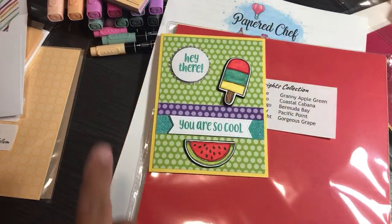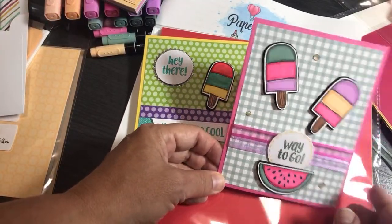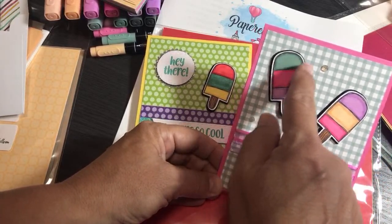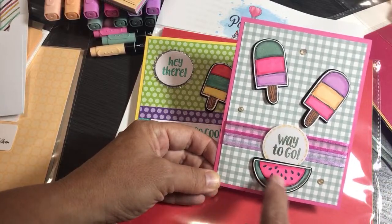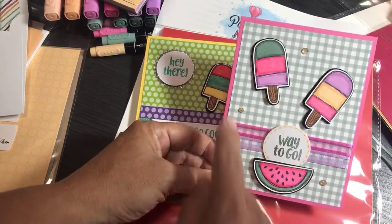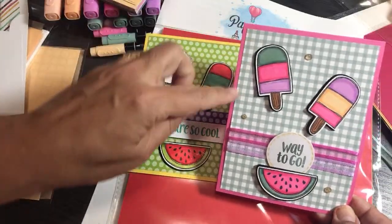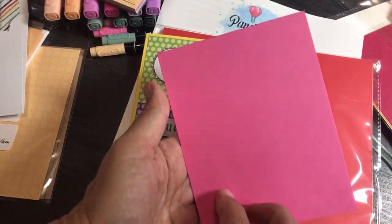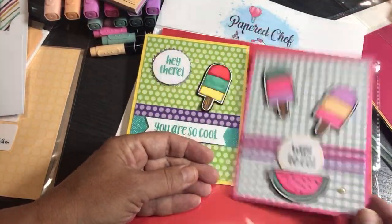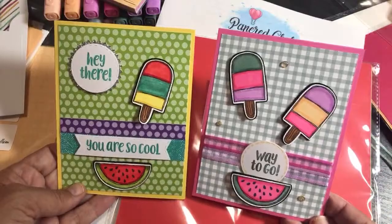In contrast, here's a card using the In Color collection: Fresh Freesia, Pale Papaya, Polished Pink, Soft Succulent, stamped in Evening Evergreen. You get two completely different looks with the same stamp set just by using different color collections. The In Color ribbons really show how it all works together.